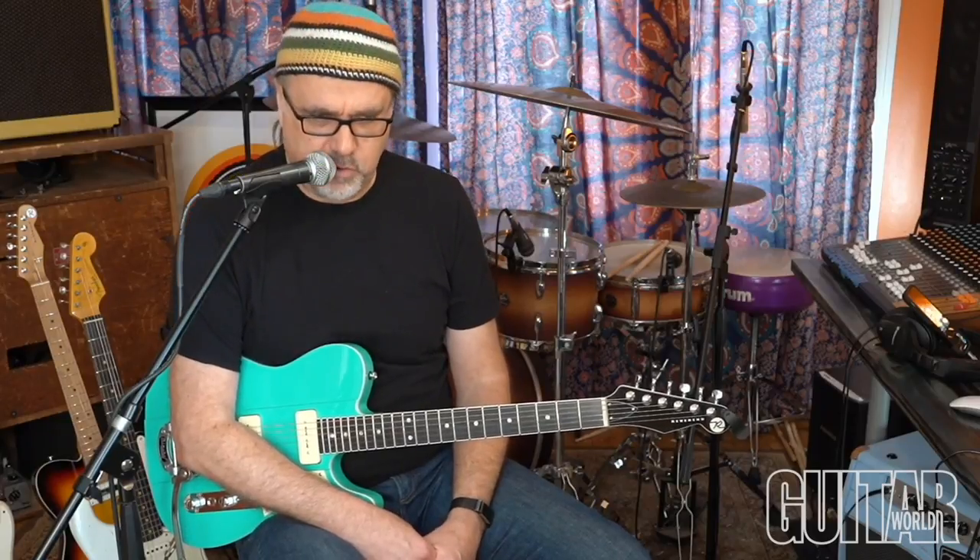Hey folks, Greg Koch here, another installment for Guitar World Magazine. We're doing the finale, if you will, to a tune called 265 from a record I did years ago called Strats Got Your Tongue. It's a shuffle tune that has some cool chordal elements that can be used either as melodic content or for comping. I'm going to play it in time for you first and then we will break it down.